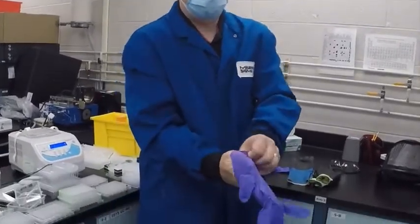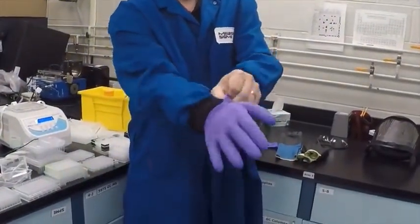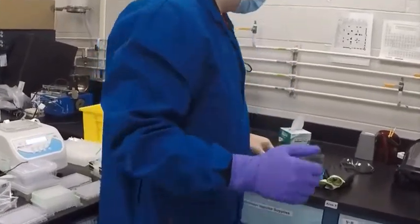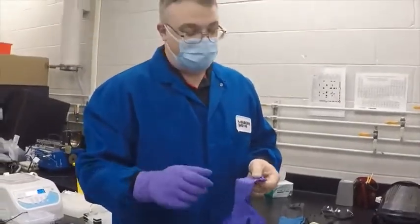Donning your gloves is pretty straightforward. You want to make sure the gloves fit you nice and snug. The better the fit of your gloves, the more dexterity you're going to have.